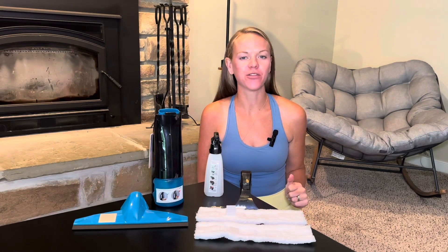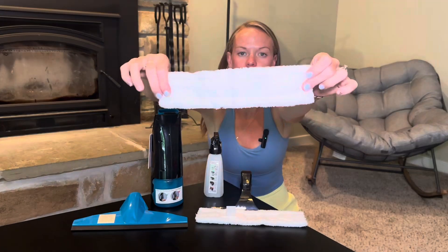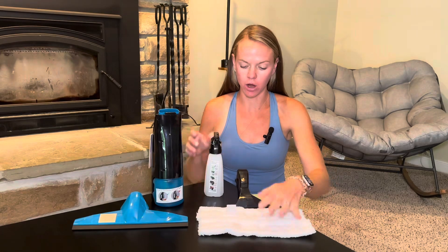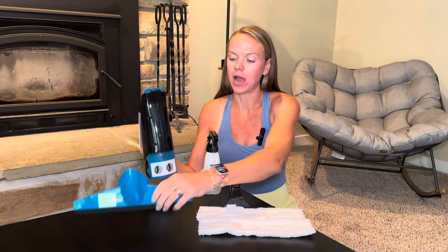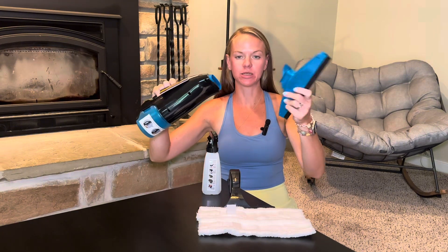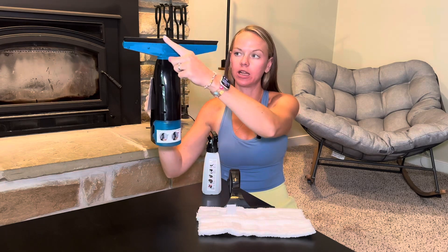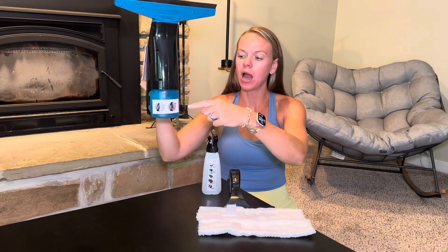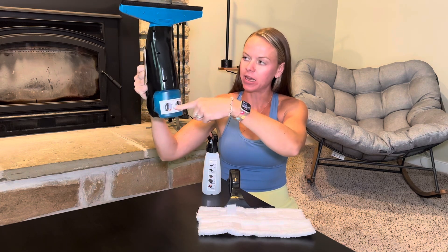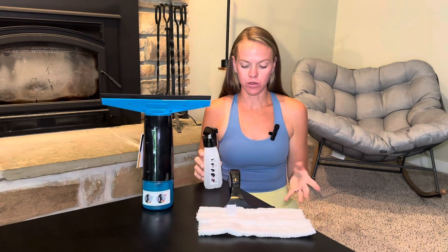Check out this electric window cleaner that was sent to me to try out and give you my opinion. I got out everything that comes in the box, so we have two microfiber cloths to help you clean your window, your spray bottle, your attachment for cleaning, and then your actual electric cleaner. It has pictures on all the different pieces so that you can see exactly how to use them.